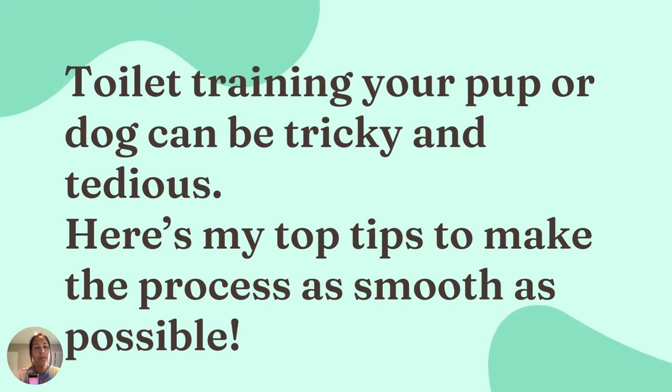Toilet training your pup or dog can be tricky and tedious. I've made a list of tips on how to make this process as easygoing as possible.